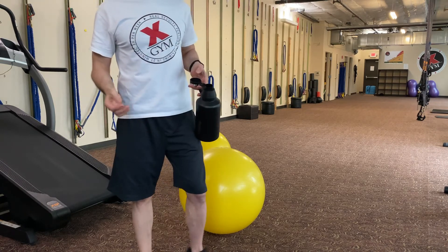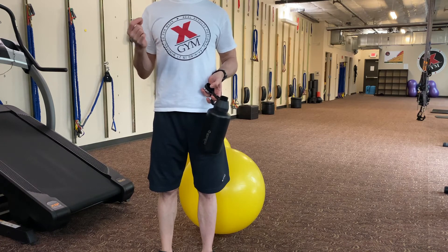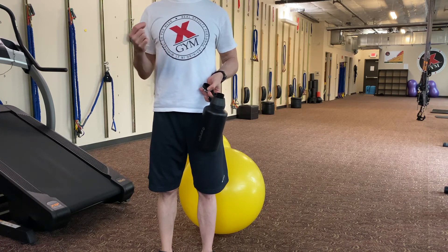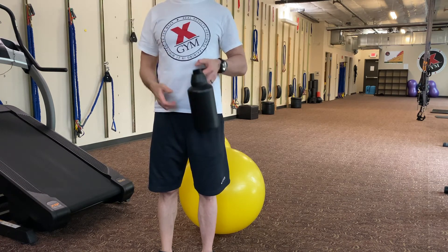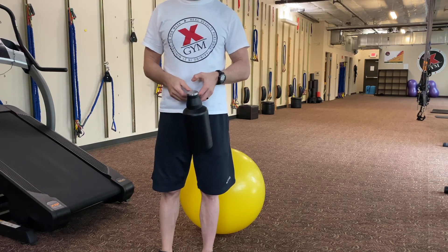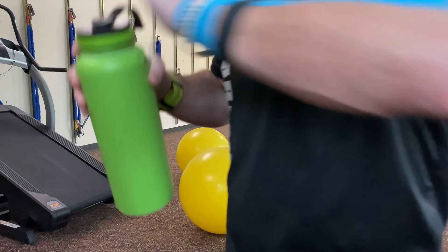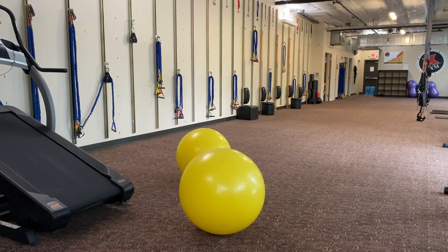Washing it down with water with beet powder and magnesium. I had some beet powder this morning too, because I'm going straight to yoga and then a swim workout after yoga.